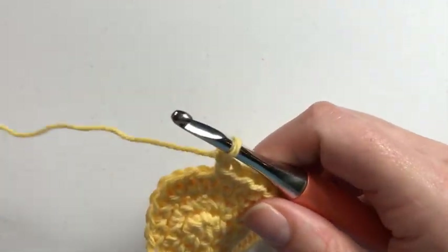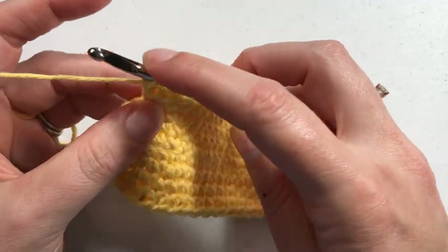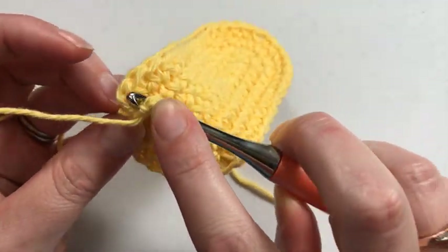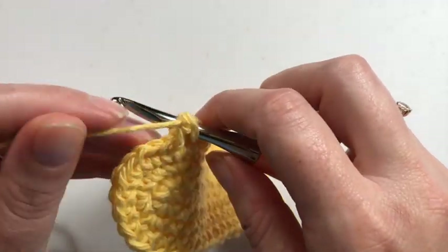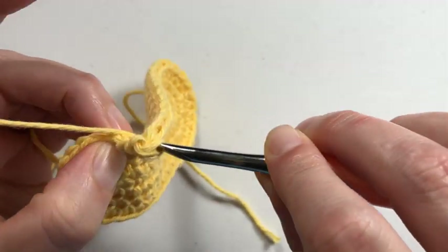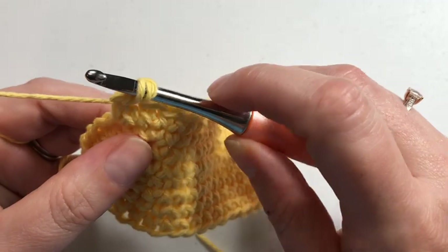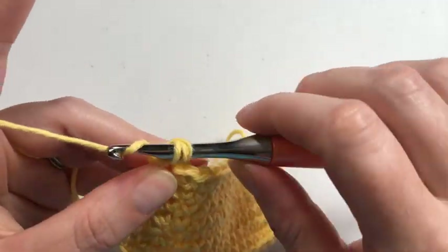Yes, my hook is facing this way. I am going to have to twist it and make it go that way, but the twisting is a big part of what makes this work. So whichever way is more comfortable for you, insert your hook into that first stitch to the right, grab the yarn, and pull up.